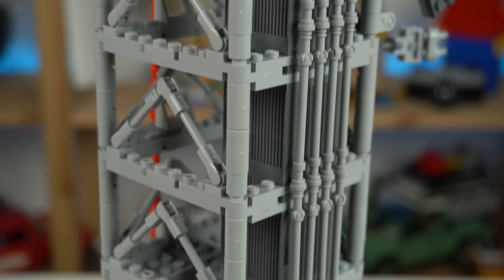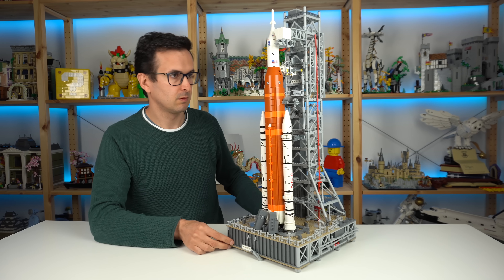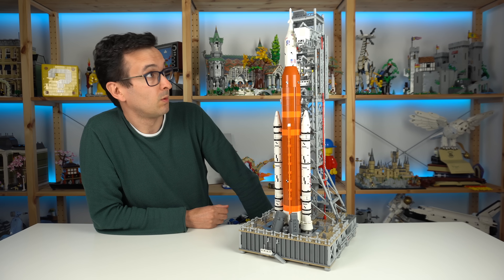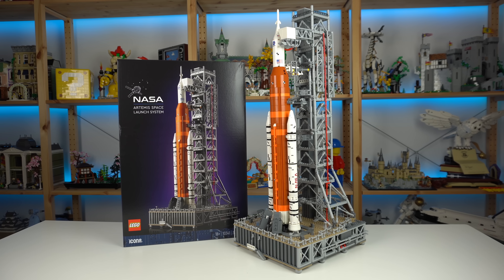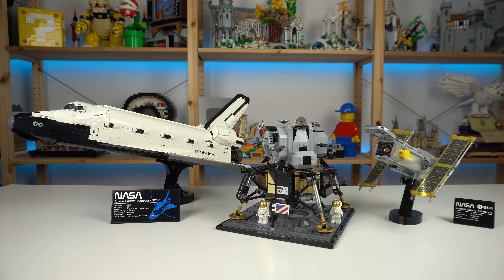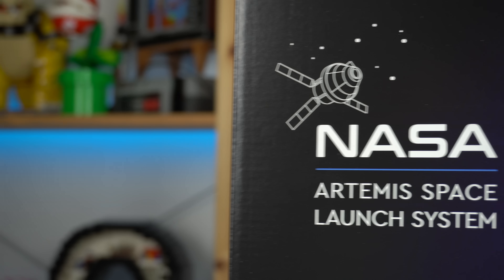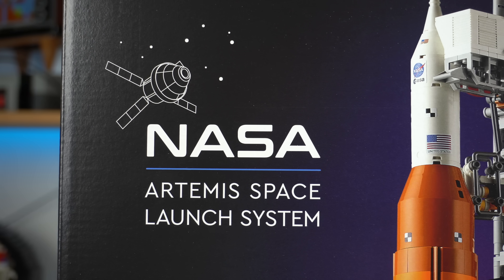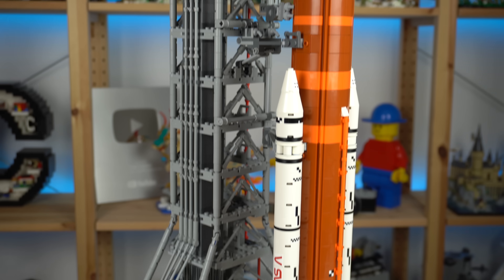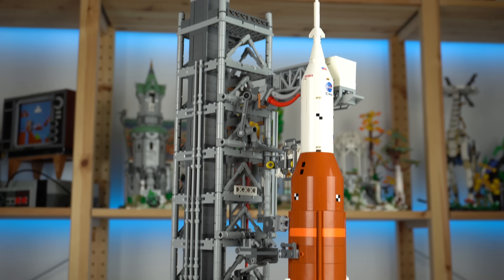Some people will find repetitive LEGO builds soothing, and others will be able to look past that if they really enjoy the end result. But my opinion on this one — as someone who doesn't display sets for long and having had high expectations set by previous space-themed products — ended up being left a bit underwhelmed. The Artemis Space Launch System is an amazing LEGO product, don't get me wrong, it's just not my cup of tea. Links for purchase in the description if you wish to support the channel, and I'll see you all in the next one.